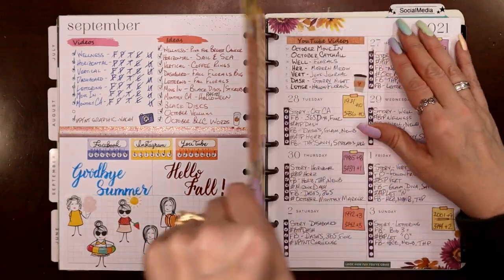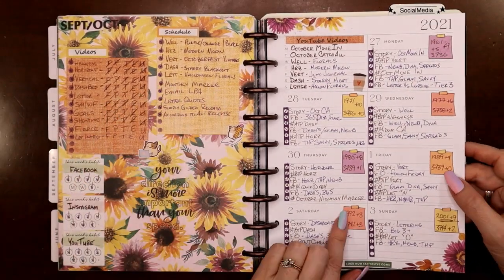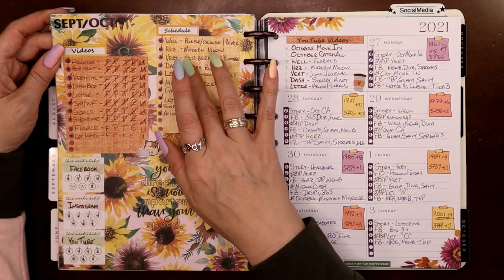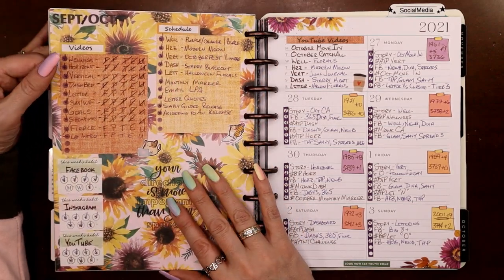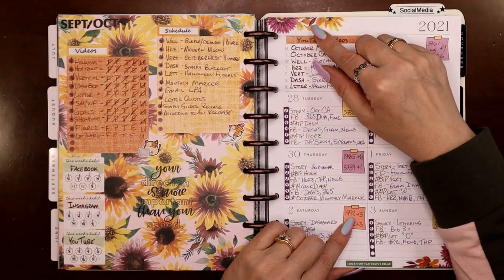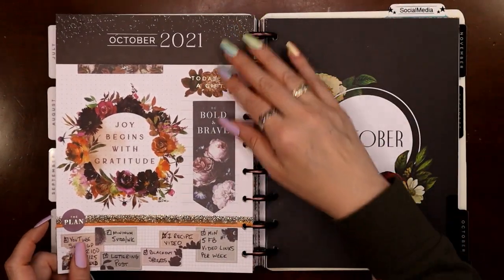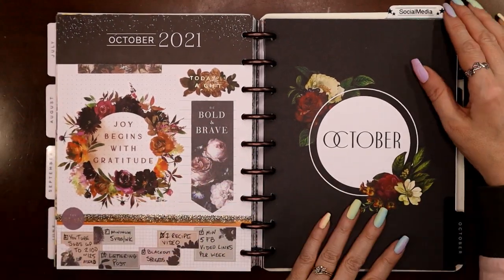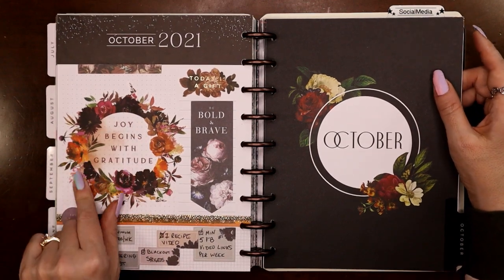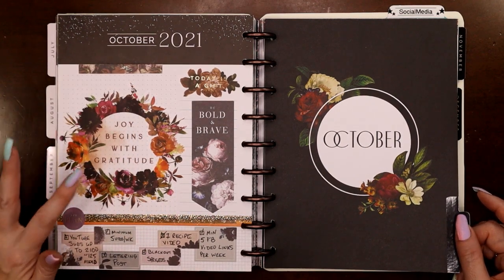I love doing those seasonal transition spreads. Then we're getting into fall florals — all three of these scrapbook paper pages were from the same Michael's paper pad so they all coordinated perfectly. These were some Live Love Posh stickers that looked like they were made to go together. Here's the end of my October goals page to match — and that was when the fall Happy Planner release came out with the new big seasonal floral stickers, so I started using those in the space that's big enough to fit them.